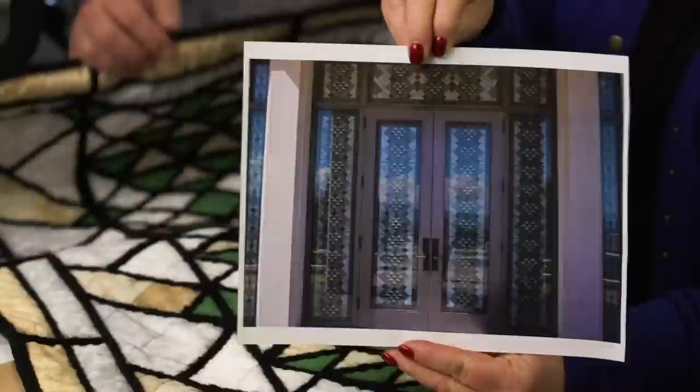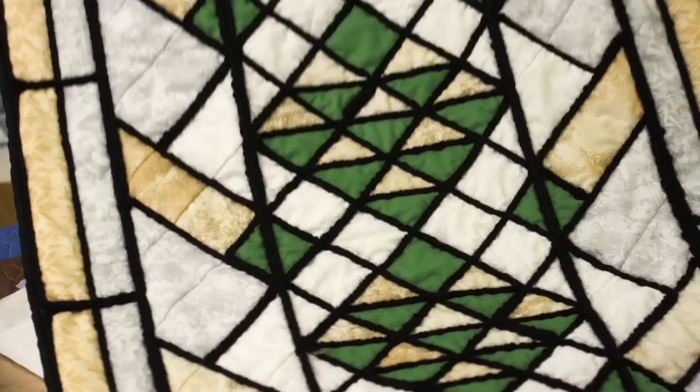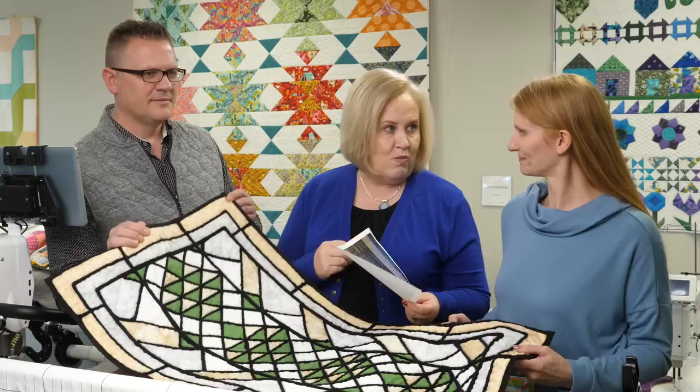Christina, what have you got here? This is a stained glass door that my husband helped build while we were in Guatemala, and I really liked it. This is the actual stained glass from the door replicated in a quilt. It hangs in my studio, and every time I look at it, it reminds me of our time there.